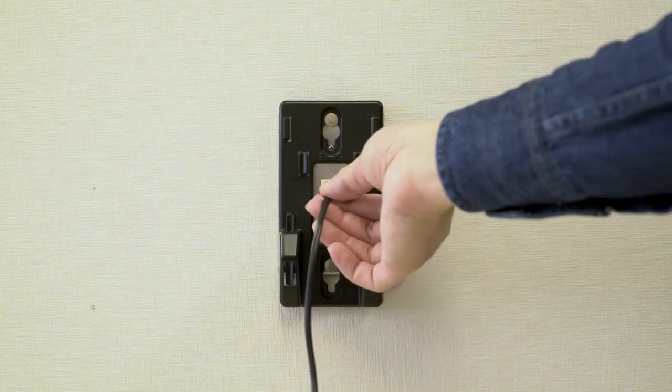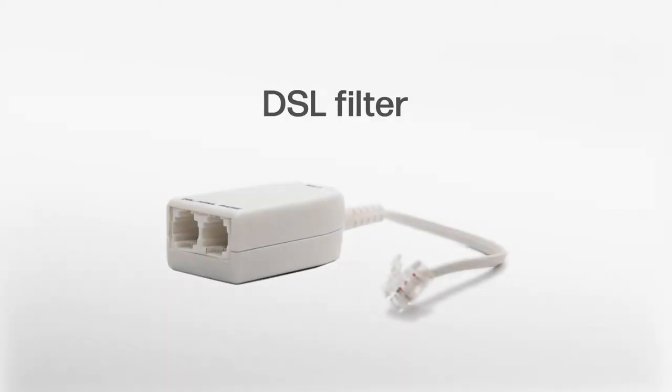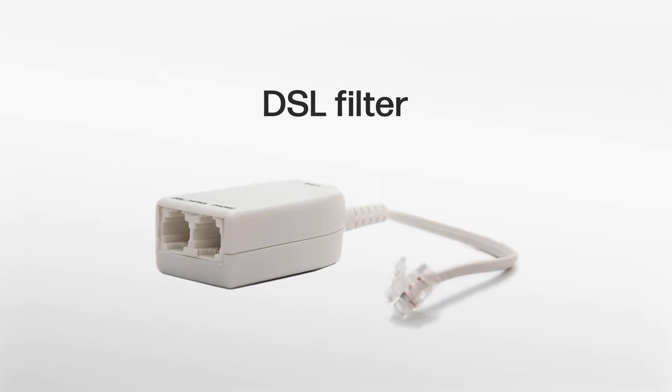Plug the telephone line cord onto the mounting plate jack. If you are using a DSL filter, plug the other end of the telephone line into the DSL filter and plug it onto the mounting plate jack.